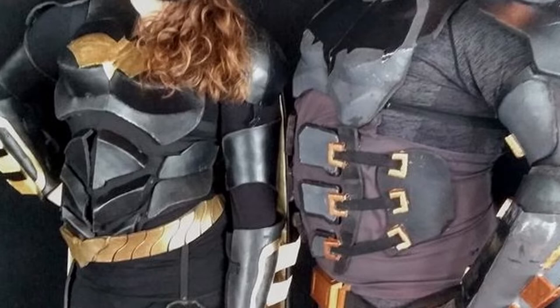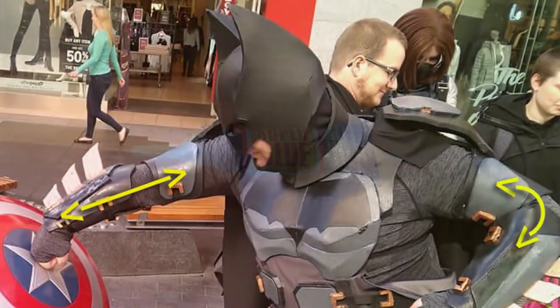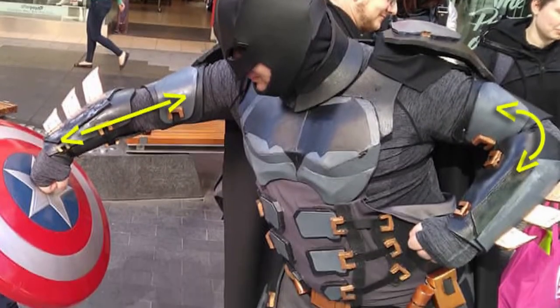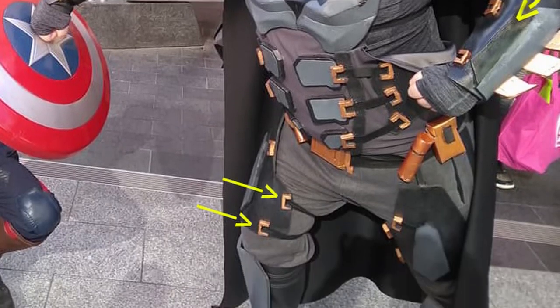So we're going to start with super glue. Super glue is very cheap and easy to find. You can often find it at a supermarket or a craft store for about a dollar or two a tube. Now it's very limited in what it can do because of its strength. When we're talking about costumes that are pulling or pushing, it can be very limiting in its applications. However, that doesn't mean that it doesn't have quite a lot of uses.